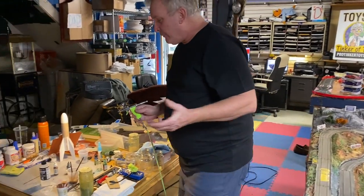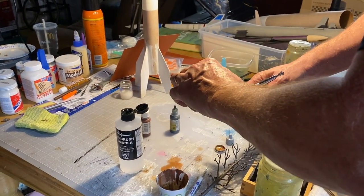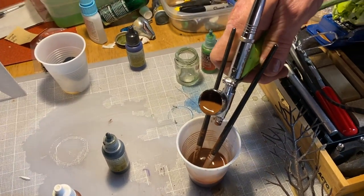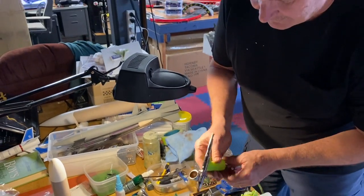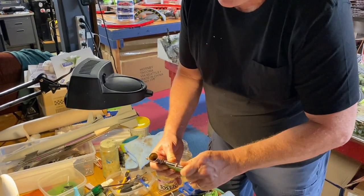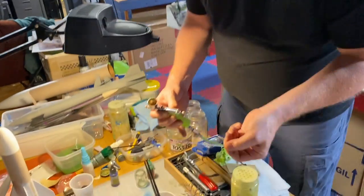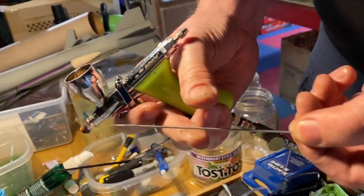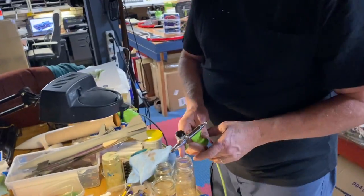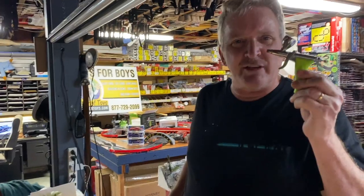This is what you call the Grex airbrush. When you're done, you just pour the paint out, pour a little bit of water in here, and spray it. Dump it out — and then look at this, you unscrew here and pull out the pin. There's your needle — this is your spray needle. That's all you do, you clean that out and you're all ready to go. I'll clean this up later — I've had this for 10 years.